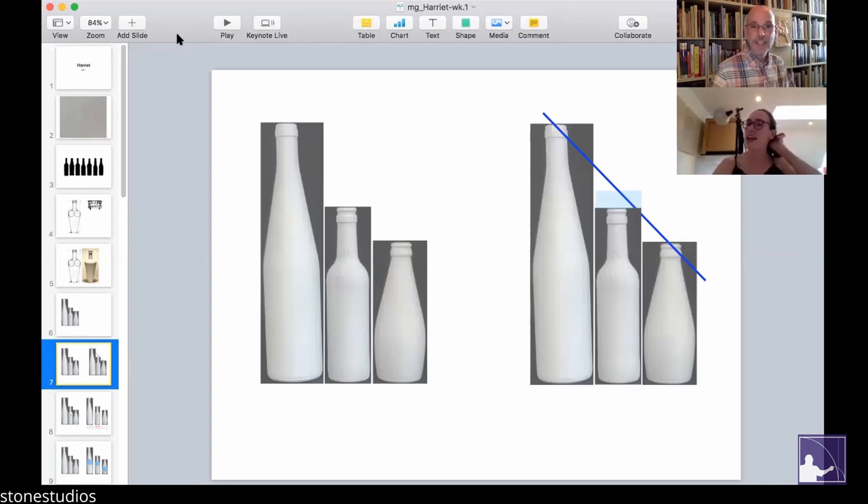Yes, definitely. So in this case, if we're just using a measure of height, it seems like the middle bottle could stand to be just ever so slightly taller.